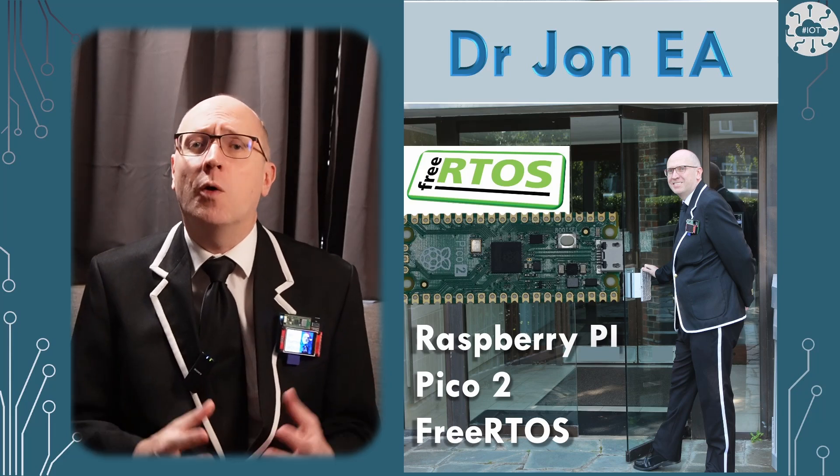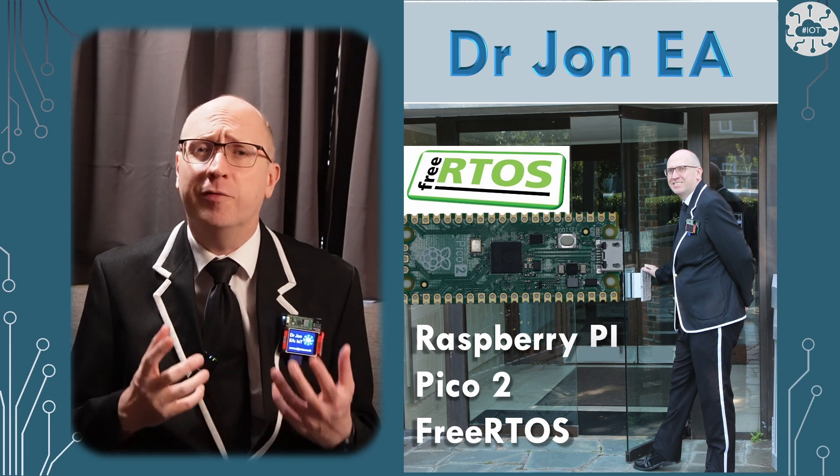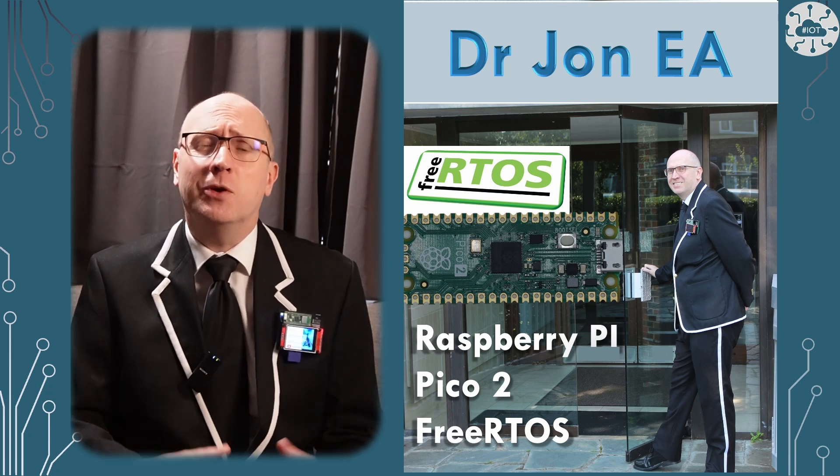Running FreeRTOS Kernel on the Pico 2 and RP2350 isn't quite as simple as I first thought. One needs to configure the more advanced features of the RP2350 to port an application onto it. Let me show you how.